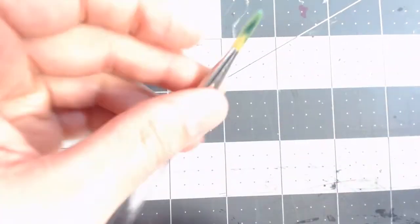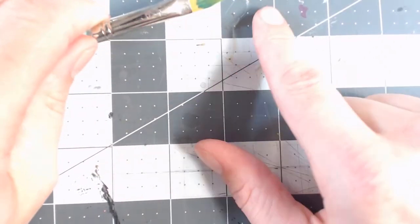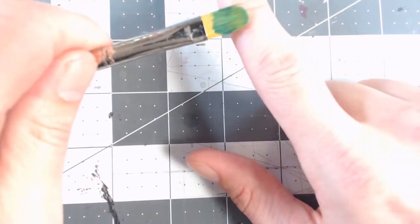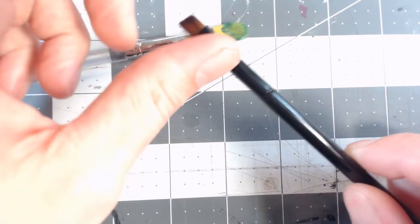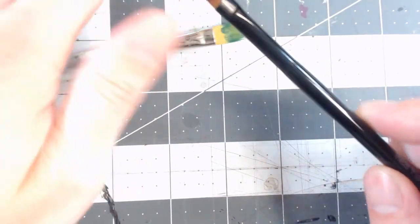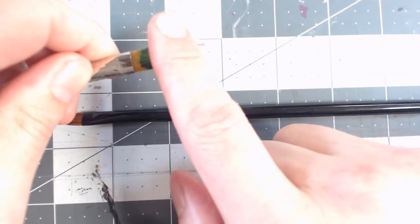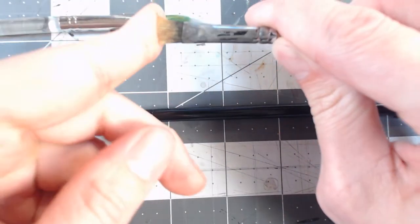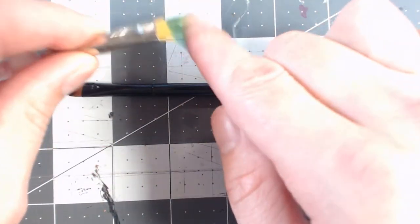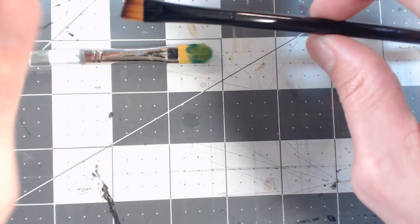Other brushes I'd recommend for different purposes: one is a filbert brush, which has a rounded tip and is very good for blending out larger areas. Filbert brushes also work well for dry brushing, but for dry brushing I actually prefer makeup brushes. They come in different tip shapes — this one's a chisel tip — and they have very, very soft bristles, which makes your dry brushing much smoother. That's what you should look for in a dry-brushing brush: very soft bristles. You can see how stiff the bristles are on this other chisel brush by comparison.